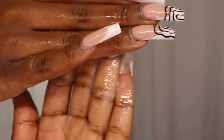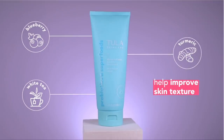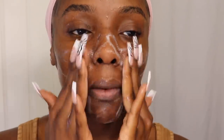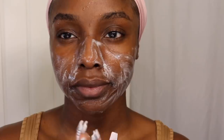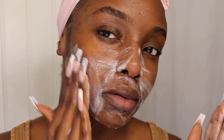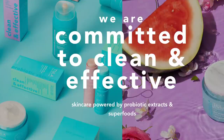Tula is a doctor-founded clean and effective skincare brand with products formulated with probiotics, extracts, and superfoods. I've been on this long journey of finding what works for my skin — I have phases where I could just break out really badly. So I've been really particular about what I put on my skin, and it's really comforting knowing that their entire product line is clean and cruelty free.